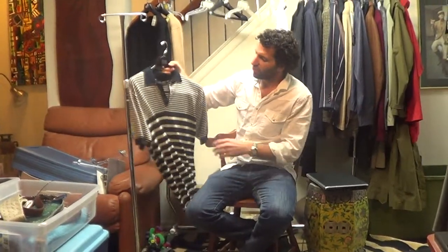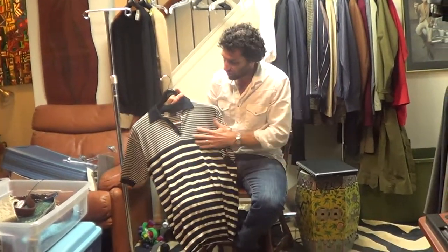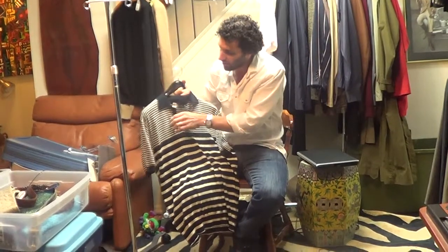Hi, thanks for tuning in. I've got a nice Paul Stewart knit here. It's basically a short sleeve sweater, lightweight, very thin, fine knit.